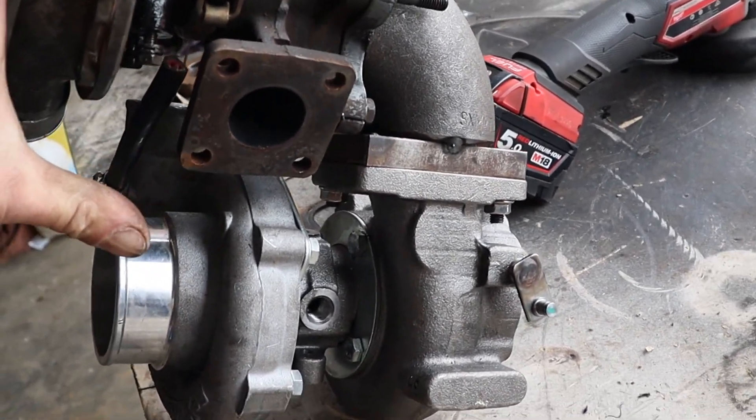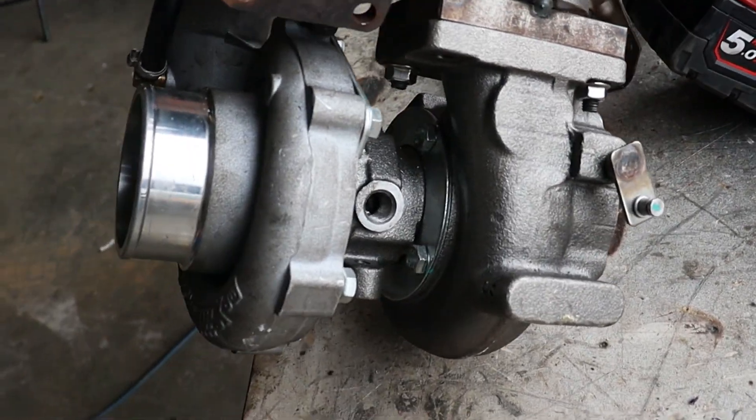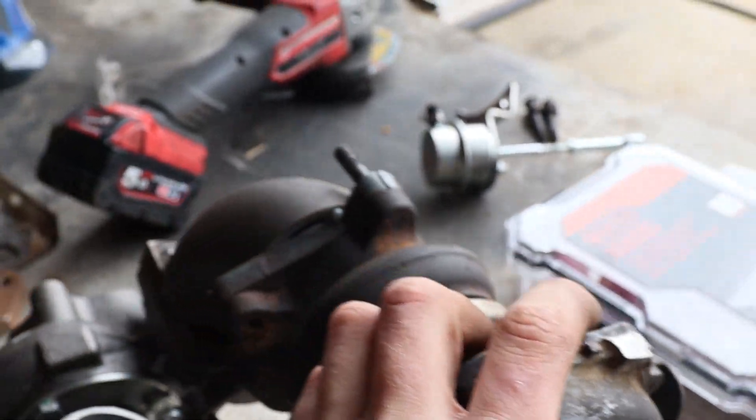The wastegate is disconnected on the bottom turbo because I was going to run the external — I had the actuator on it which was hitting the block. But with how far I've got the turbo spaced out now, it might actually miss, so I might put it back on.